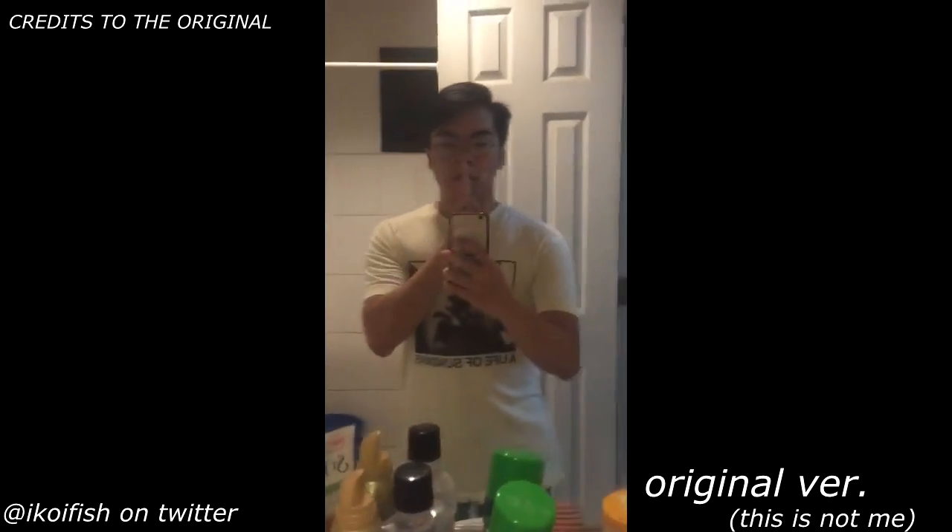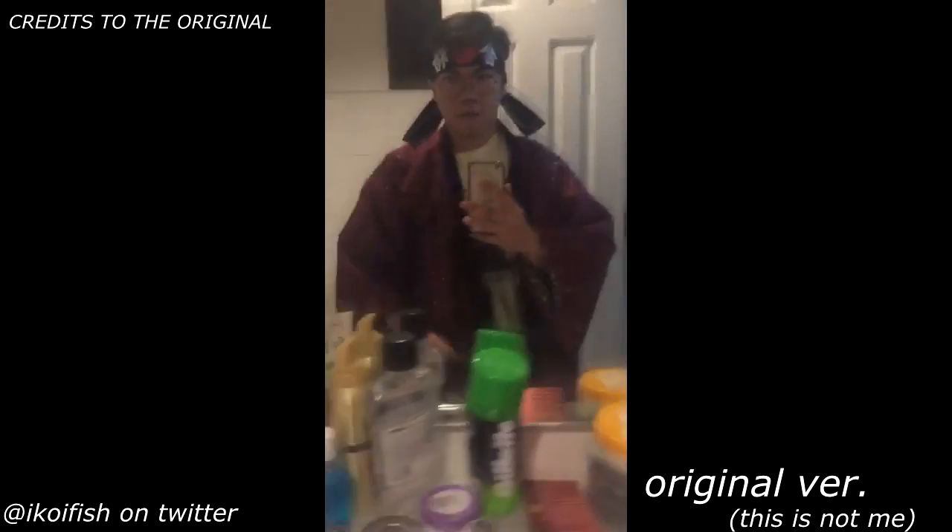Hey guys, so this is going to be a tutorial on the Naruto TikTok run, or the Naruto run TikTok, or whatever it is. If you don't know what that is yet, here is the original version, or what I believe is the original version.